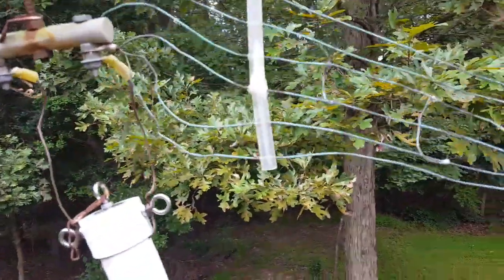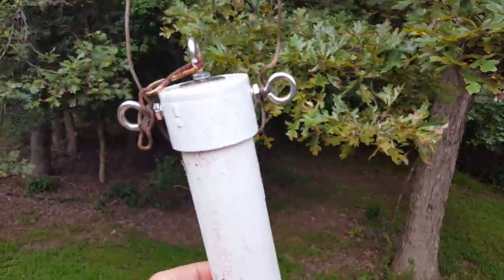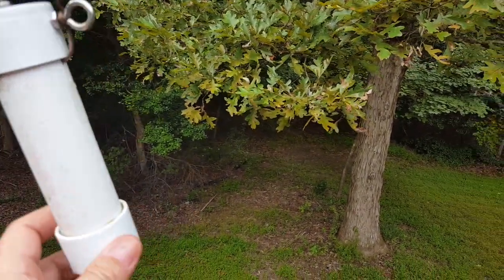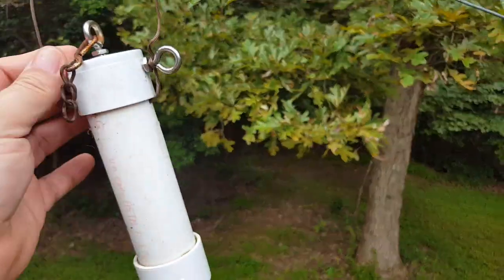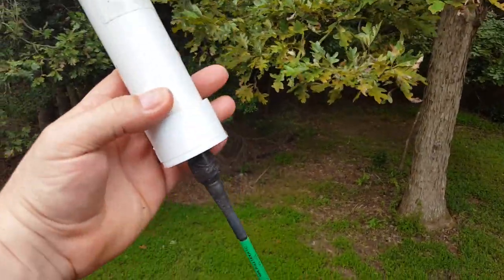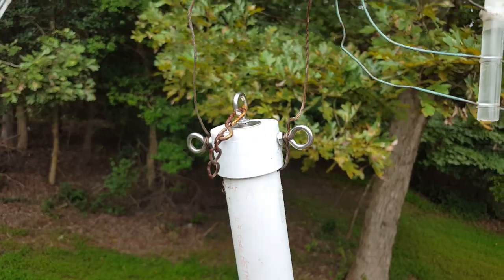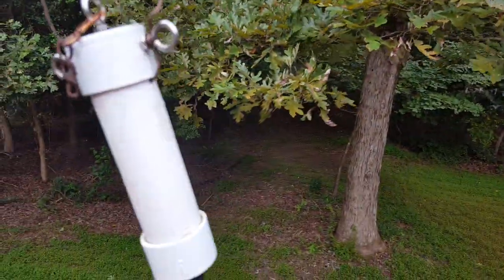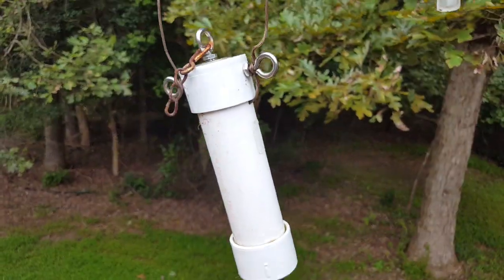I have a fan dipole with an MFJ current balun on there. My last one got hit by lightning — this one might not be an MFJ, it might be a different brand. A lightning hit blew this thing apart — I think I showed that in one of my other videos.